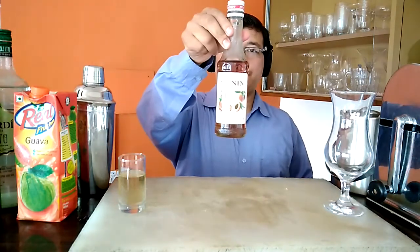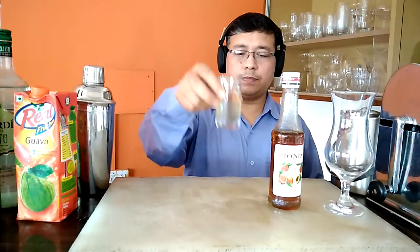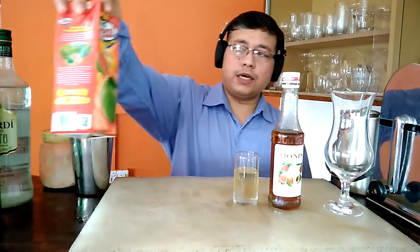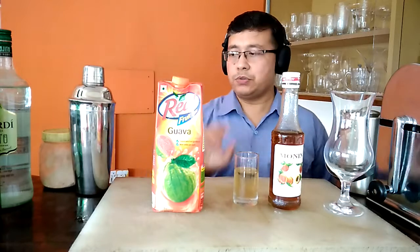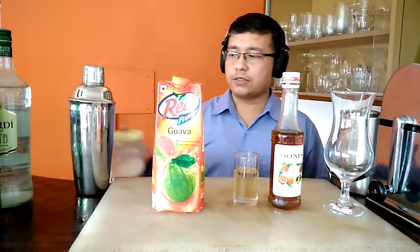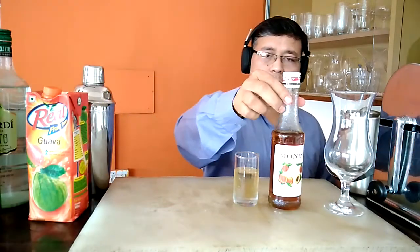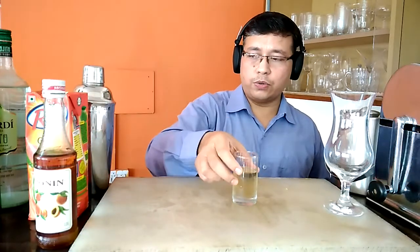Moving to next, we would be requiring a morning-based peach syrup. Along with that, we would be needing a very little bit quantity of cinnamon syrup — it is a kind of syrup having the flavor of cinnamon. Along with that we would be requiring guava juice and a very slight pinch of black salt. We are using black salt because it is going to enhance the basic flavor of the guava juice.